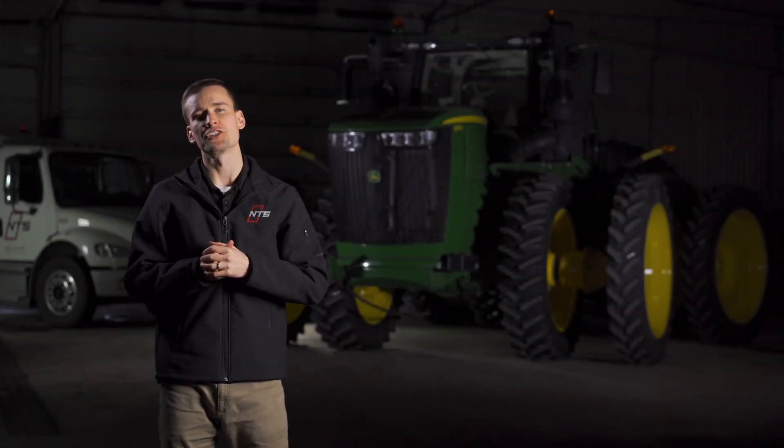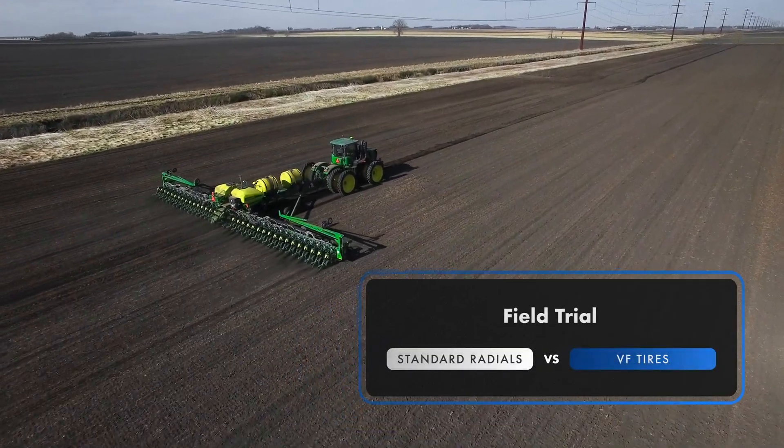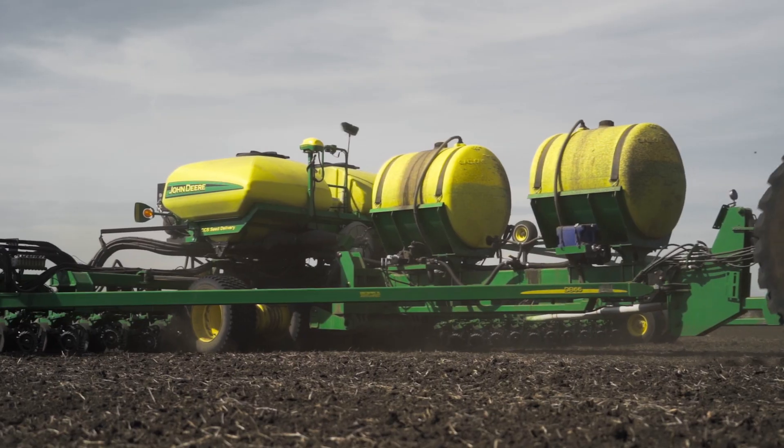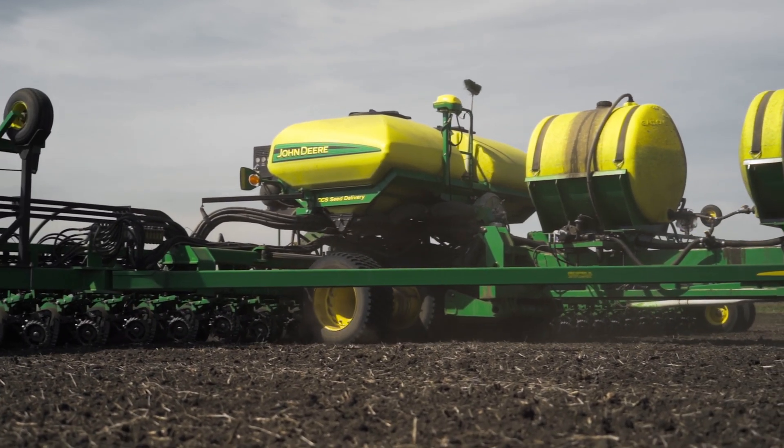Pinch row compaction is likely crushing your yields, especially if you use a central fill planter to put your crop in the ground. Soil compaction from your tractors, tires, and planters can stunt root development and eventually cause yield loss across your fields. We wanted to see if switching the planter and planting tractor from standard radials to VF radials would recover some of that yield loss by literally taking some pressure off the soil.